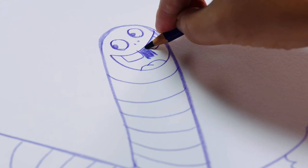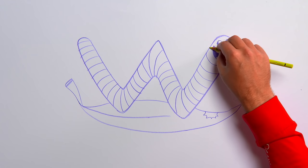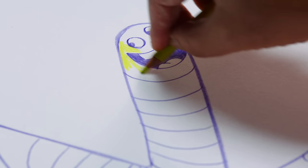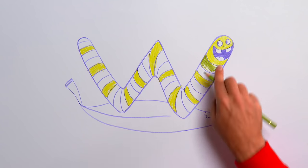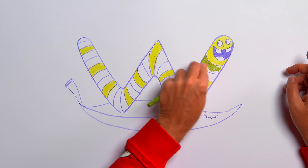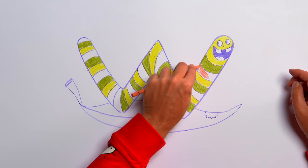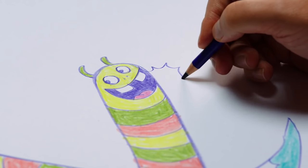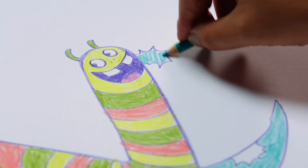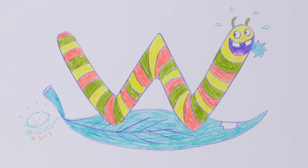Now we can color him in. Start off with a yellow pencil and color in the head, around the mouth and eyes, then color roughly every third stripe down his body. Fill in the rest of the stripes with a brown color. The leaf is of course green. There's a bit of leaf sticking out of his mouth! Sign your drawing and your wriggly worm is all done — what a happy hungry worm!